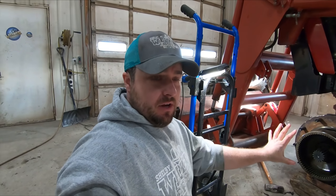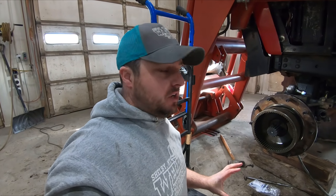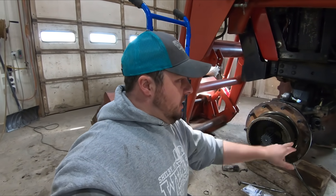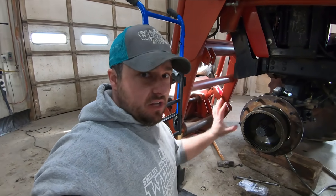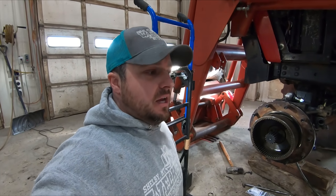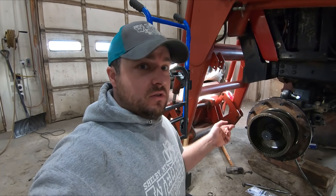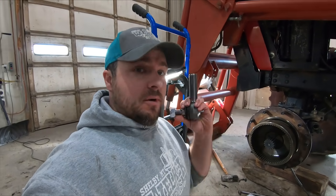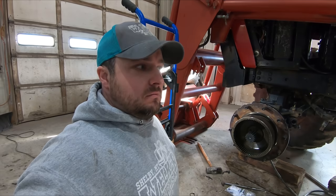Before I put the planetary hub assembly on, I'm going to clean up this O-ring and put some gasket maker on it just in case - I don't have a new O-ring but it just has to seal. When you put the outside hub on there are two Allen wrench set screws - make sure you line that up before you put it on, otherwise you'll have to pull it off and realign. I also have new tie rod bushings for both sides since these ones are just worn out. Then put the tire back on and we should be good to go.